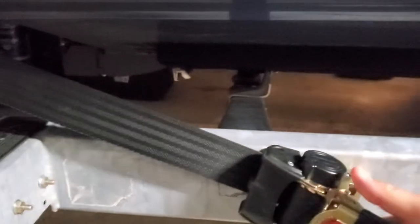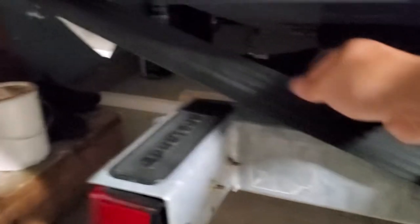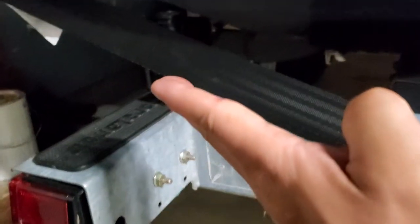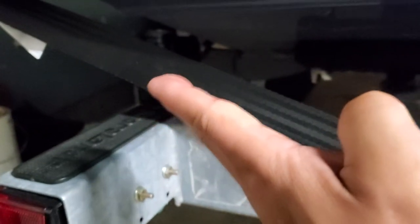To tighten it back up, you just go one, two and it's tight. Let me know what you guys think about that. I'm thinking maybe I should have put it a little closer — like maybe here — so the angle isn't so extreme.